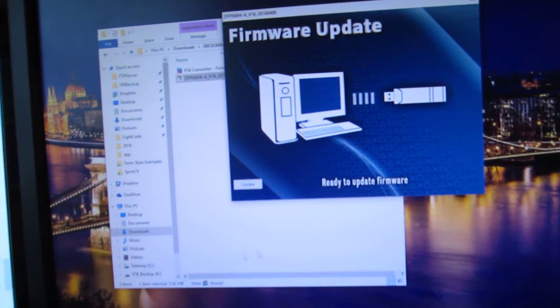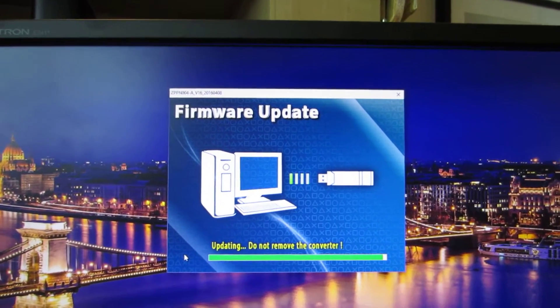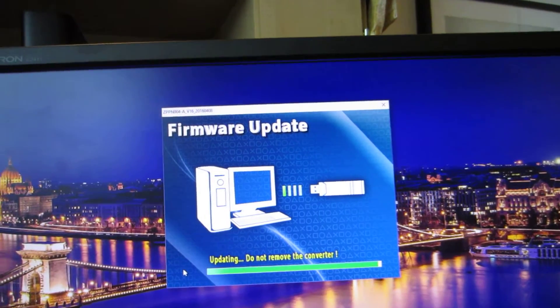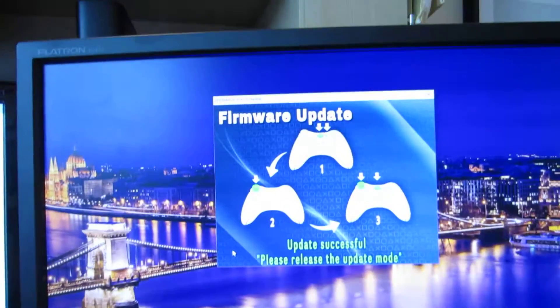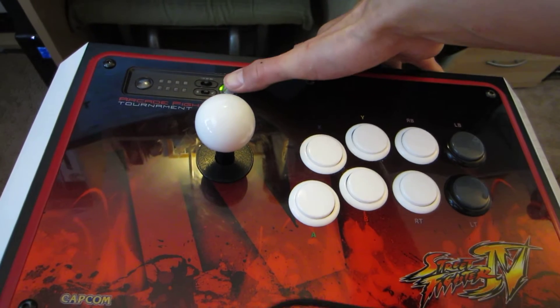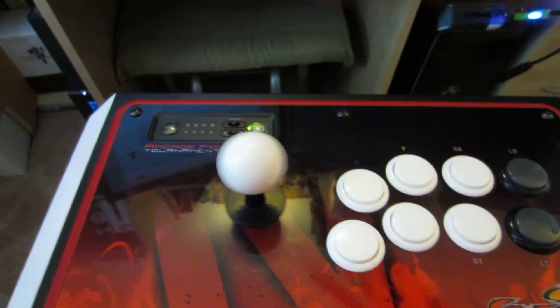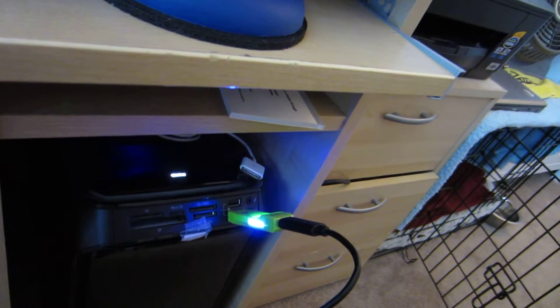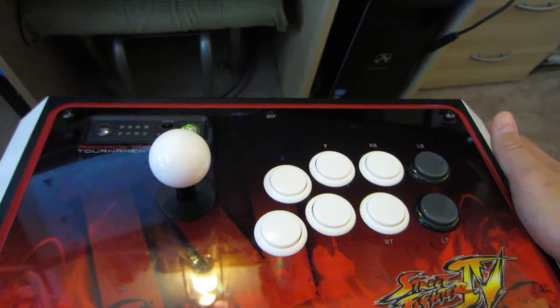I'm able to click on the update button. Now it's telling me to remove update mode — this is blinking. Let me do the color combination one more time. It looks like it stopped blinking, but it says 'please release the update mode,' so it didn't work this first time. Let's try it again.